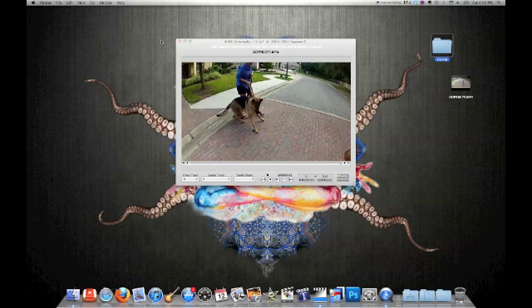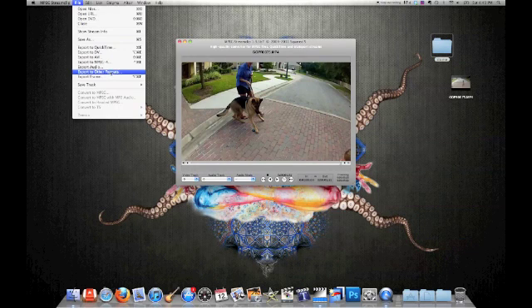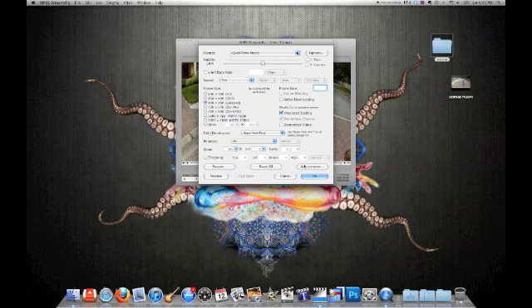Go ahead and go back to MPEG Streamclip under File, Export to Other Formats. Go ahead and click on that, and choose Image Sequence.